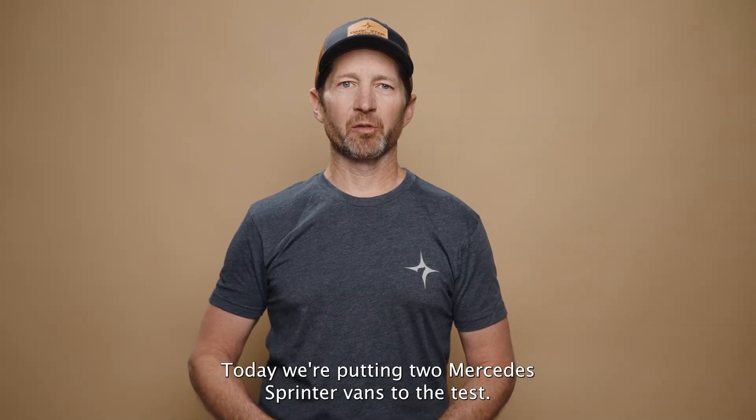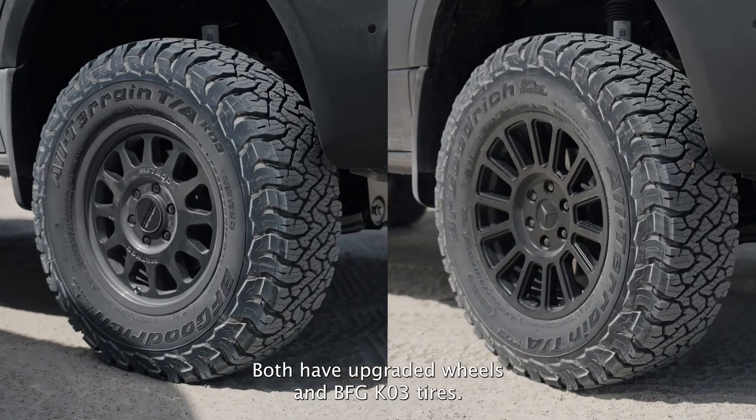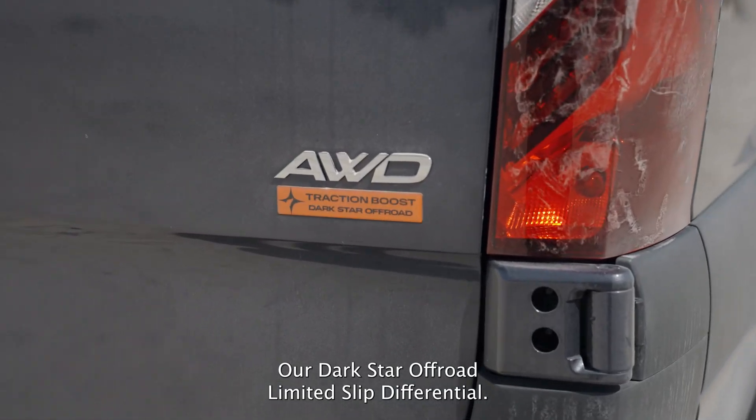Today we're putting two Mercedes Sprinter vans to the test. Both have upgraded wheels and BFG KO3 tires, but one of them has a secret weapon: our Darkstar Off-Road Limited Slip Differential.